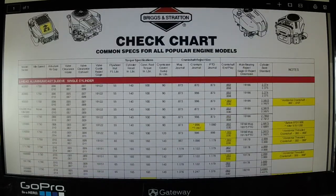What the chart gives you is the model series, then your idle speed, armature air gap — which is your magnetron or magneto — your valve clearances for both intake and exhaust, the reject gauge, flywheel nut in foot-pounds, cylinder head in inch-pounds, connecting rod torque in inch-pounds, crankcase cover sump in inch-pounds, your mag journal diameter, crank pin journal diameter, PTO journal diameter, crankshaft end play, main bearing reject gauge or reject dimension, and cylinder bore standard. That's a lot of information.